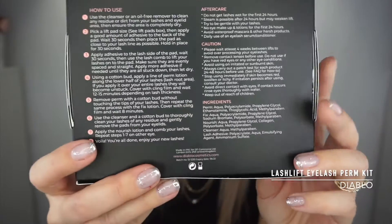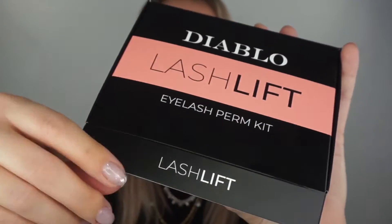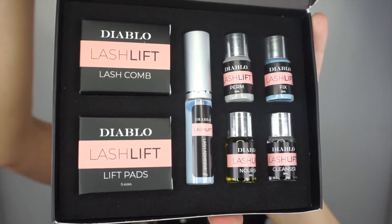The other side says how to use this, and inside we have the kit. Let's check how to use it. First of all, number one: use a cleanser or an oil-free remover to clean any residue or dirt from your lashes and eyelid area, then ensure the area is completely dry. I just had a shower — this is early in the morning. My under eyes might look a bit swollen because it's very early and the coffee's still kicking in. My eye area is completely clean.